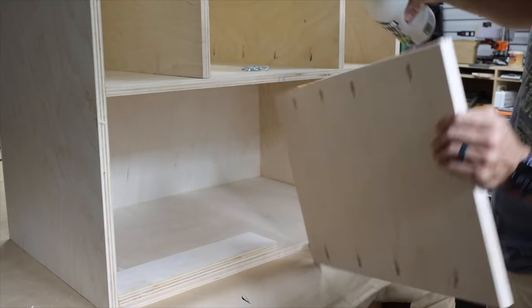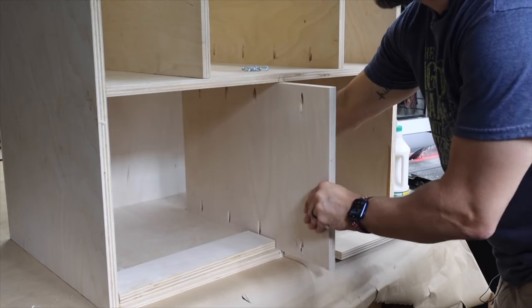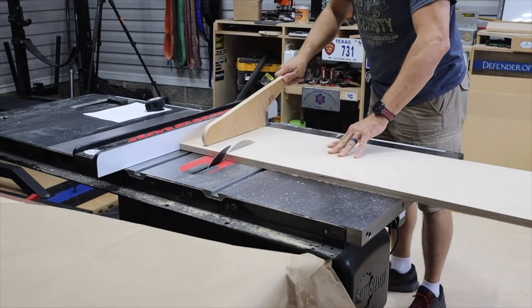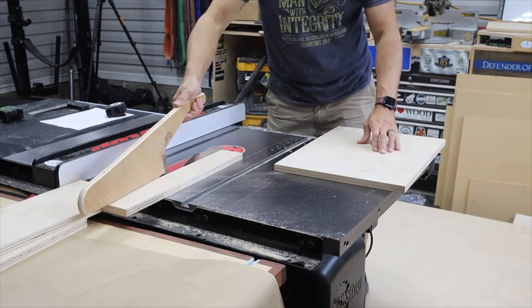Then I decided to put a center divider in on the bottom because I didn't want two large drawers — I wanted four equal sections. So that's what I did next: started cutting out the drawer pieces. You're gonna cut a lot of plywood here because you need a lot of drawer pieces.